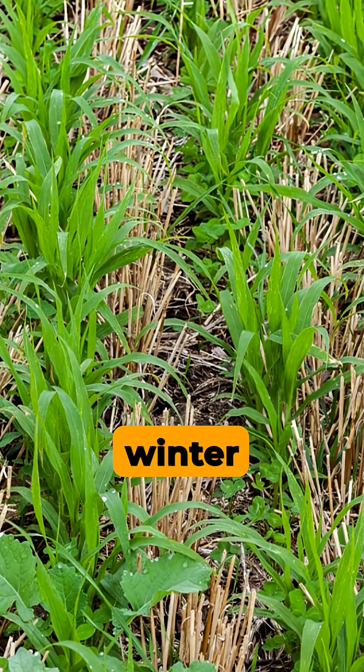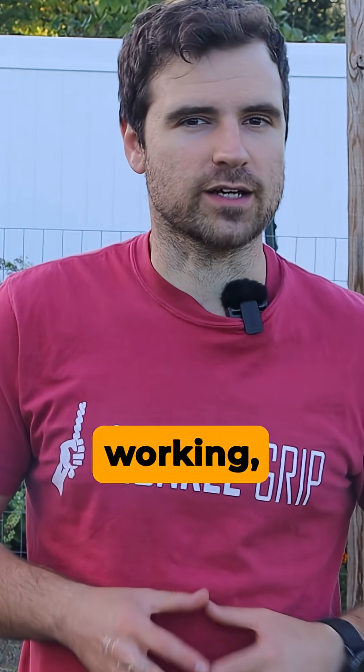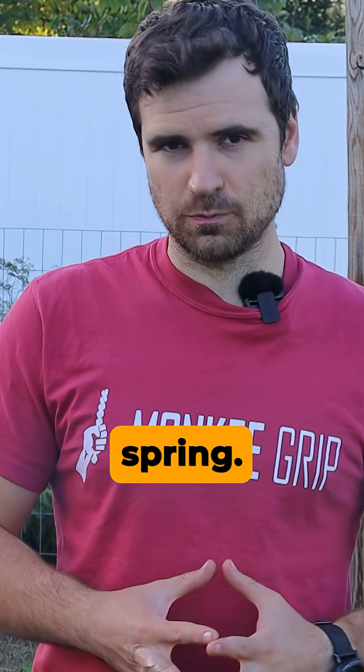Cover crops are like your winter crew. When the garden looks quiet, they're still working, protecting your soil, feeding it, and setting you up for a strong spring.